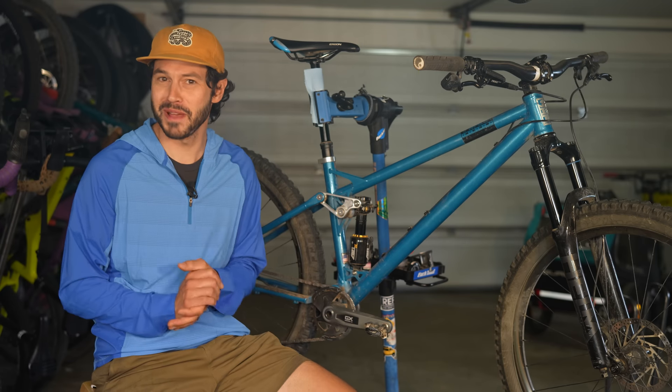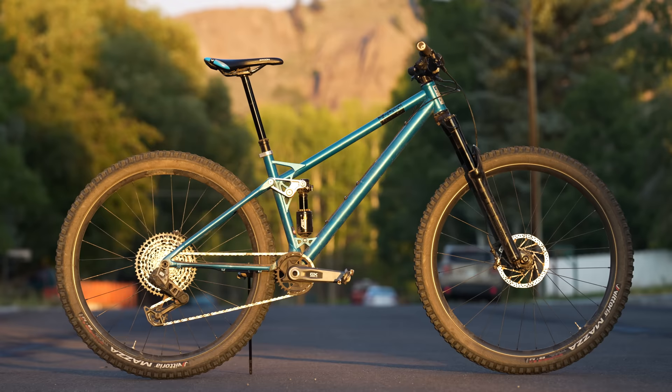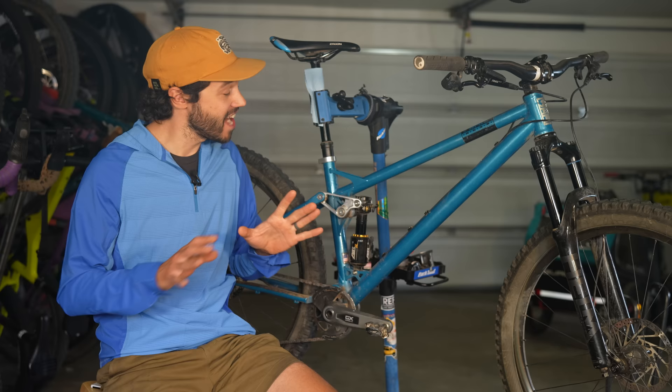When we talk about full suspension bikes, for the most part you have two options: aluminum and carbon. But over the last handful of years, we've seen an uptick in brands making steel fullies, including this thing right here — the Reeb SST, which was announced late last year, and man, is this thing a blast. Let's jump into it.